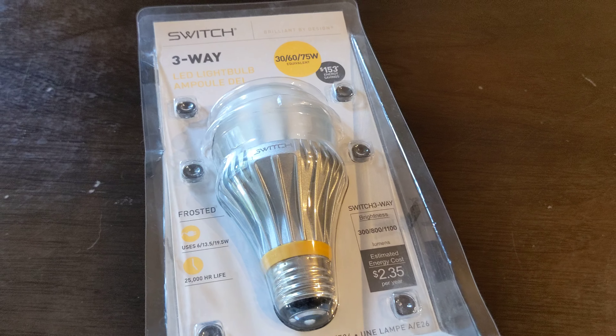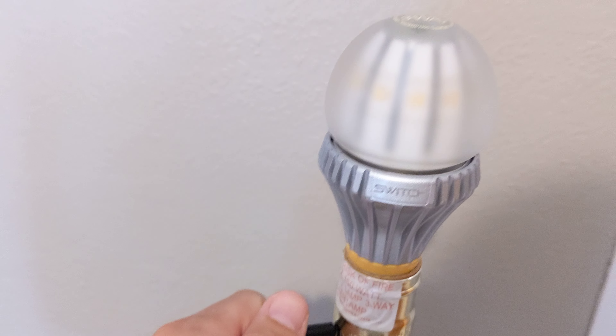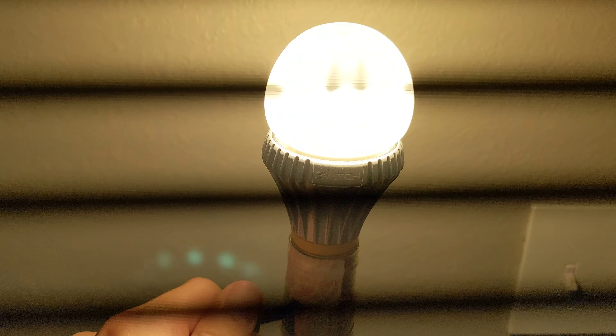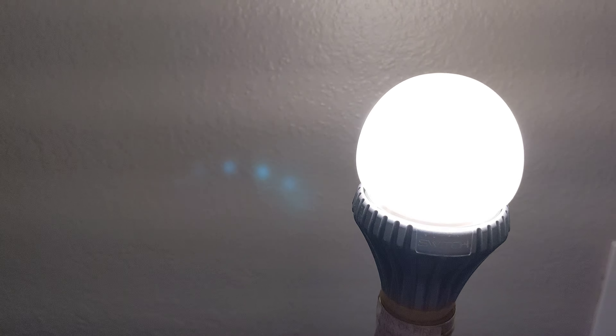Let's go ahead and put it in a lamp and see how it looks. Here we have the bulb in a standard three-way switch. There's the first notch, second, third — and of course on the video you can't tell much difference, but it's just kind of a standard three-way type of bulb.